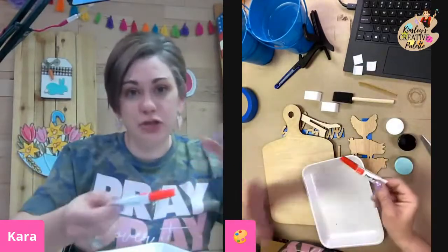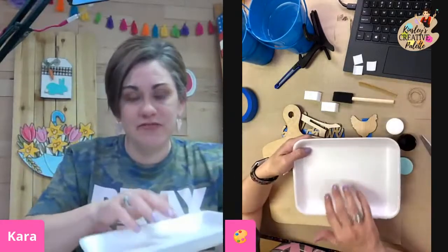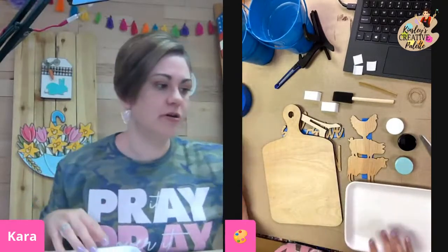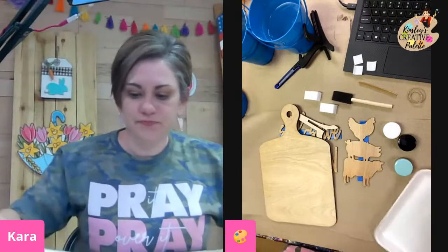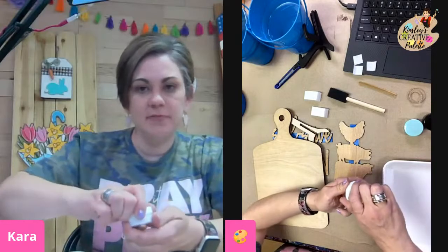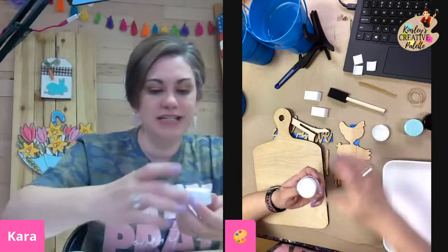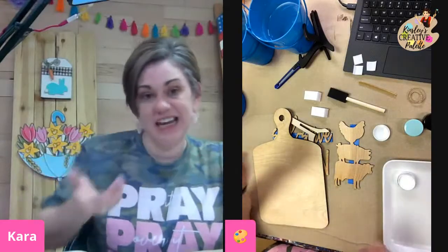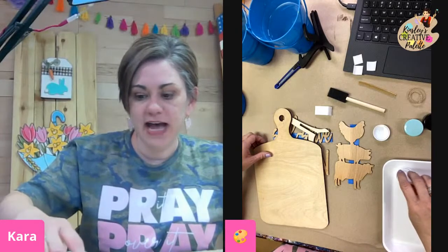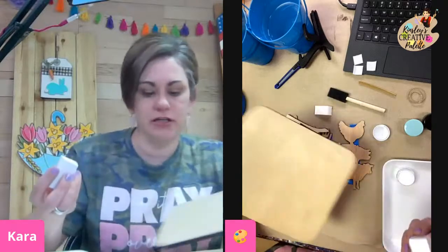You also have glue, which we will use in a little while. Now all of that was packaged on this foam plate, which you can use to dab your paint right here. So the first thing I'm going to do is get my white — I'm not going to dump it out. I'm going to dip right into this container so that I can use whatever's left for another project.